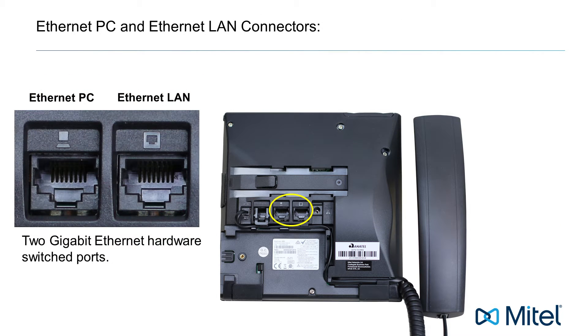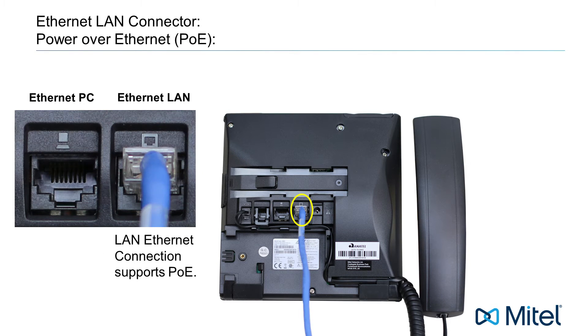The next two connectors are the LAN and PC Gigabit Ethernet connectors. The LAN connector must be connected to your network — this is the connector that will give your phone telephone service. I'll talk about the PC connector in just a minute.